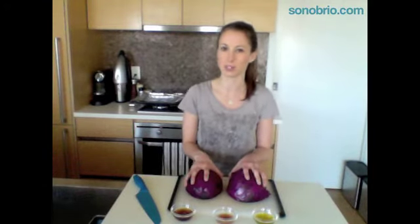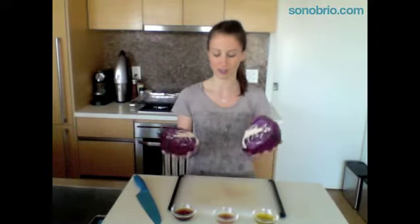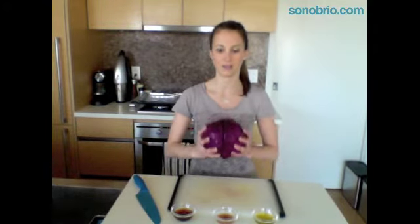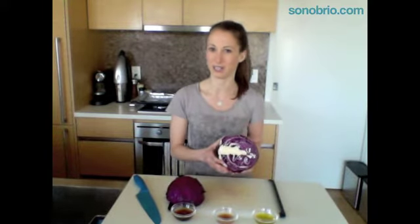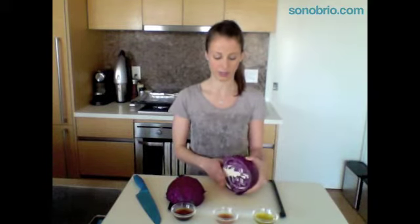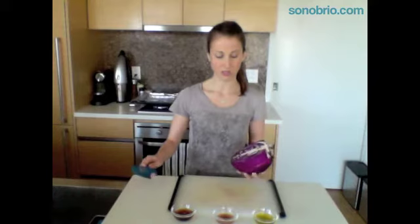I started out with a whole purple cabbage. I pretty much always use the purple cabbage for this one — I just like the way it looks, I think it looks really nice. So I took the whole cabbage and cut it in half. I already did that so you didn't have to witness my scary knife skills because they're a little bit horrendous. Now that I've got it in halves, I'm actually only going to use one half for the recipe, so I'll put the other half aside to use later in the week.